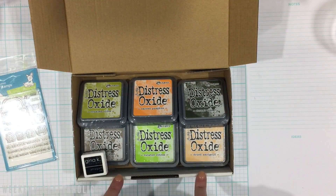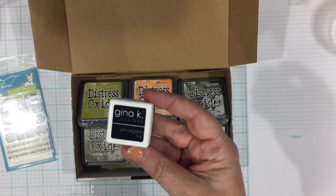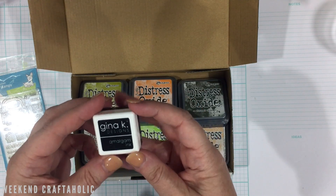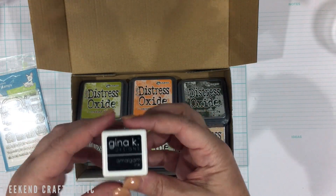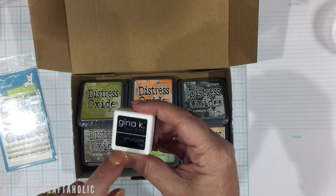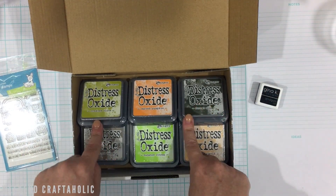These are just some super cute tiny little critters I thought would be great to use. You can also see peeking out here — I've got all these oxides. I also got a Gina K amalgam ink because I saw it was really great for Copic coloring. I'll go with the small one initially just to see how it goes, as I've never used Gina K inks before.